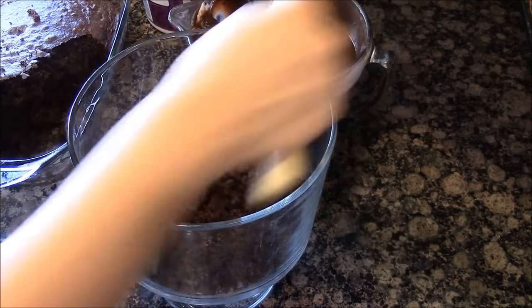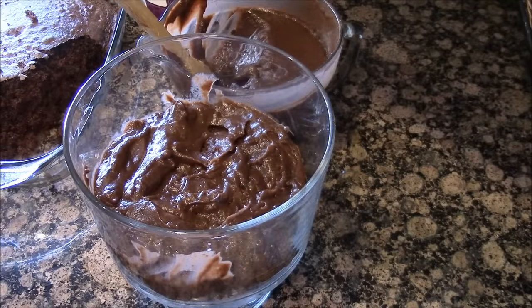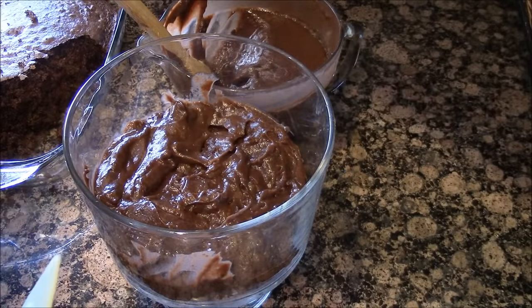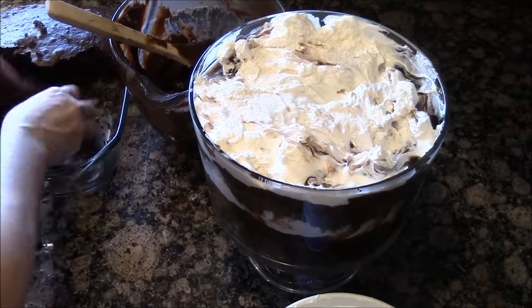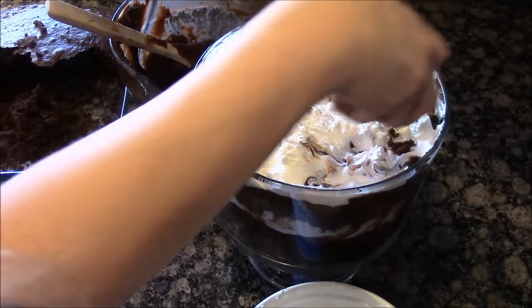Then you're going to take your chocolate pudding and make a layer of that on top of your cake. I have my layer. Then you're going to grab your layer of whipped topping. Now we're going to do it again with the cake — get that pudding on, and take some leftover cake and crumble it on top.